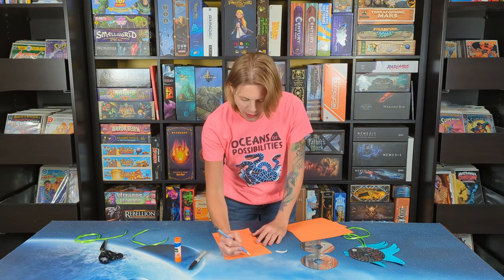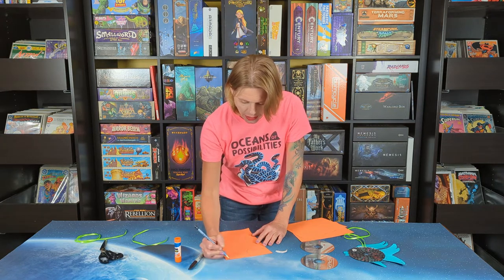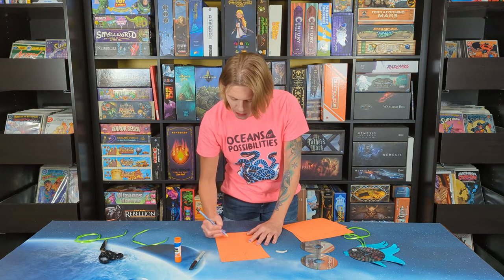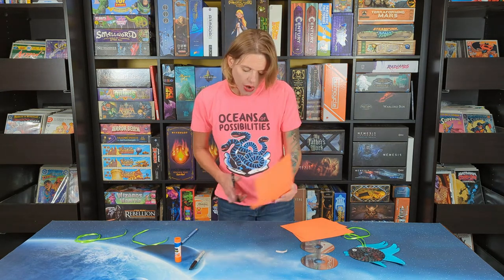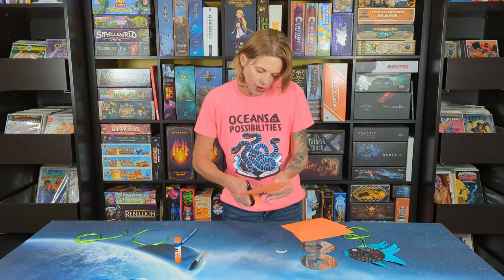I included some extra scrap paper in your kit, but you might not need every sheet. Use as much as you want and put some different colors in there. And then we are going to draw a little flipper coming down. Then we are just going to go ahead and cut out our fins for our fish.